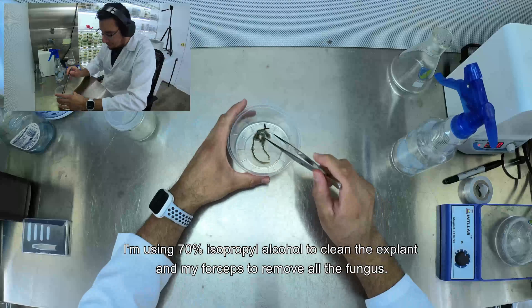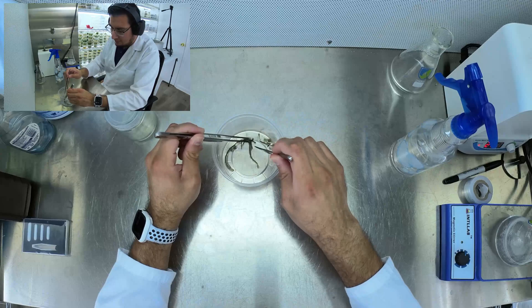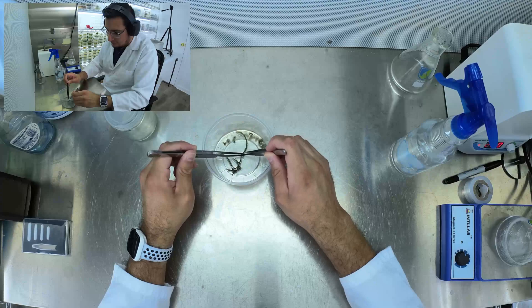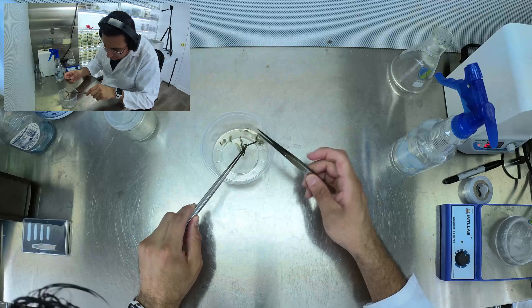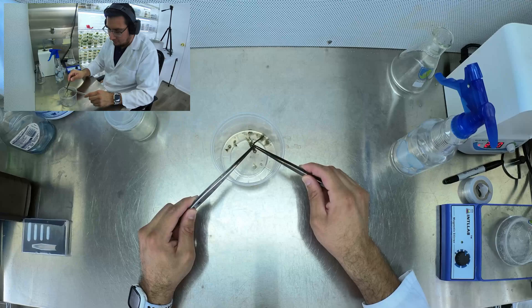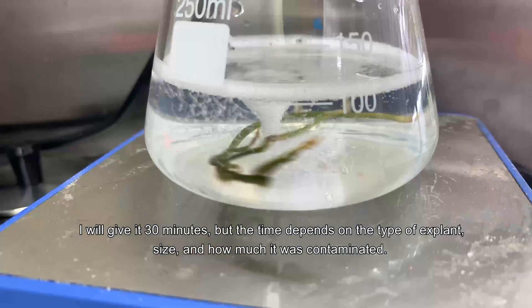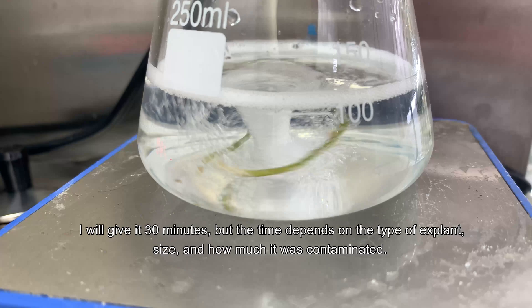I'm using 70% isopropyl alcohol to clean the explants and my forceps to remove all the fungus. Place the explant in the sterilizing solution and set a timer. I will give it 30 minutes, but it depends on the type of explant, its size, and how much it was contaminated.